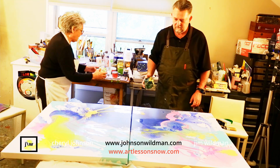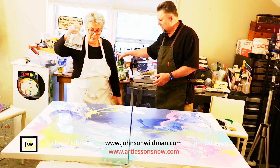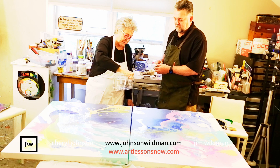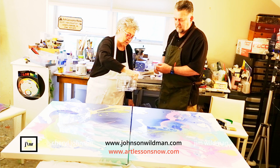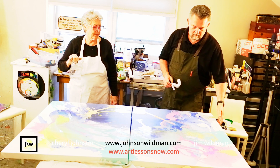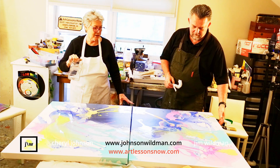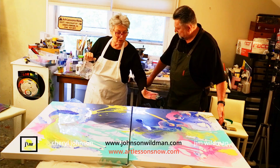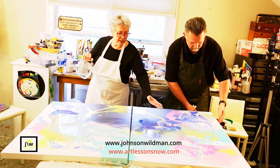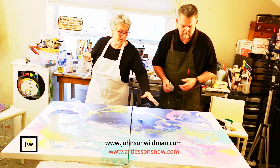Now the great thing about this is we have water over here. Let's say that you want it to move a little bit more — you can add a little bit more water. So that's all I'm doing, adding a little bit more. Go catch that edge and lift it up a little, Jim. See what this is doing — it's causing the leading edge to flow and these colors are kind of mixing together. He doesn't want to lift too much or it's going to move together.